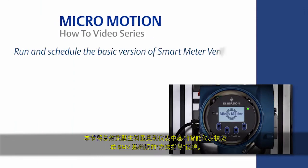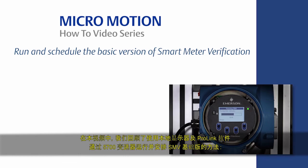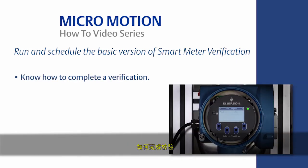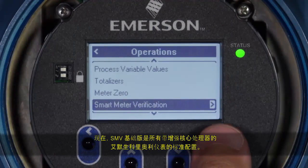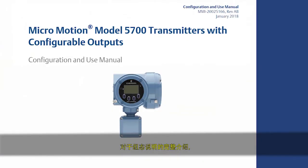This concludes the how-to video of Basic Smart Meter Verification, or SMV Basic, in an Emerson Coriolis Meter. In this video, we reviewed how to run and schedule SMV Basic with a 5700 transmitter using both the local display and ProLink software. You should now know how to complete a verification, where to find the last verification result, and how to schedule and automate future verifications. SMV Basic is now available standard on all Emerson Coriolis Meters with enhanced core processors. For the complete set of configuration instructions, please refer to the appropriate MicroMotion Transmitter Configuration and Use Manual, located on the website www.emerson.com.